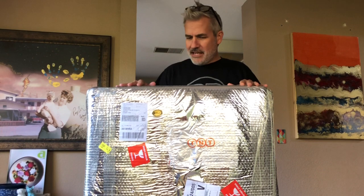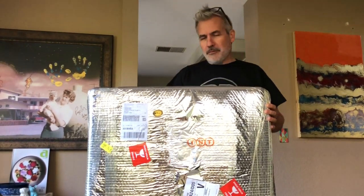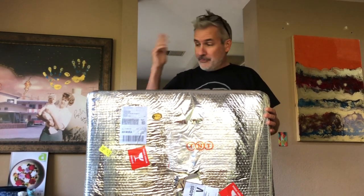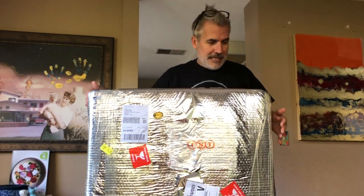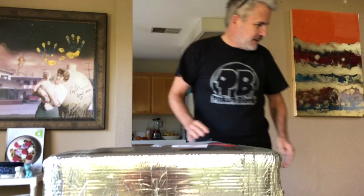As you can see, they take their packaging very seriously. This could probably have been shipped to the North Pole on a dog sled and arrive in perfect shape. So clearly there's a lot of material to get through here, but let me tell you a little bit about the company.